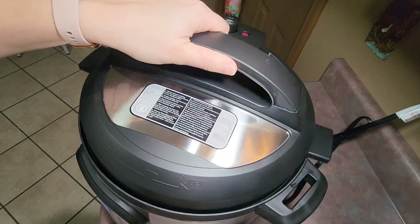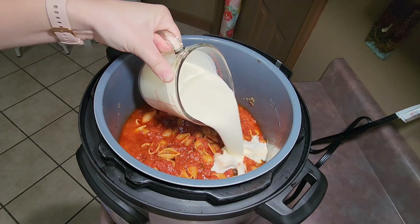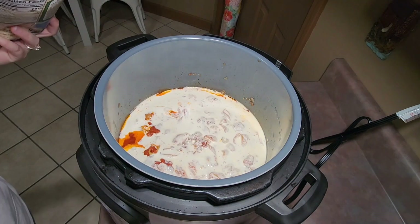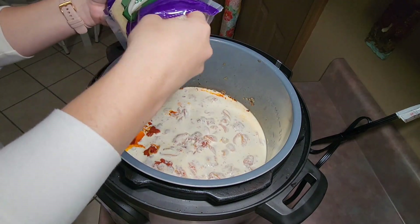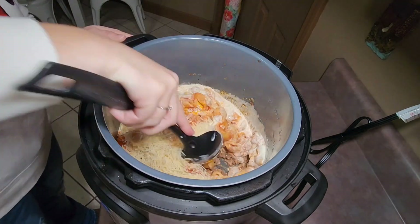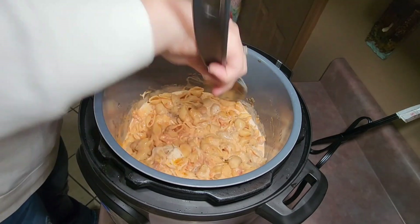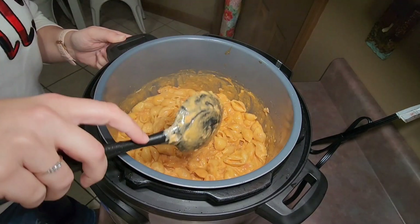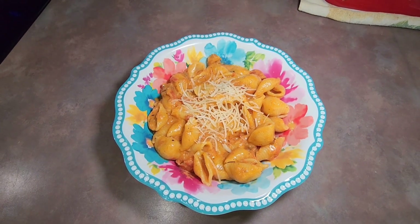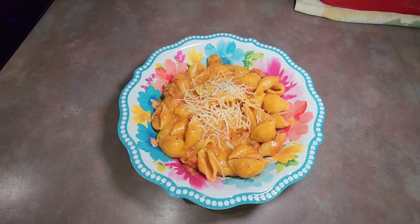After all the pressure was released I removed the lid and poured in one and a half cups of heavy whipping cream and one cup of shredded parmesan cheese, then stirred everything together until the cheese was melted. Then it's ready to serve. Here's my bowl of creamy pasta and beef — I added just a little bit more shredded parmesan cheese on top of mine.